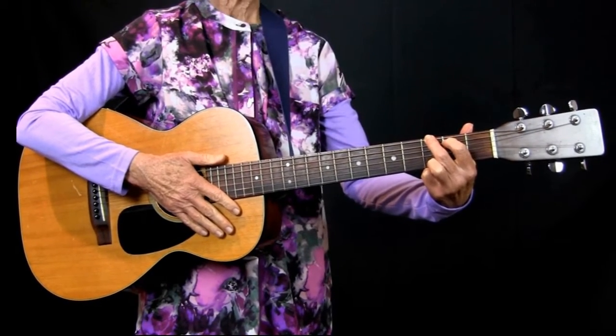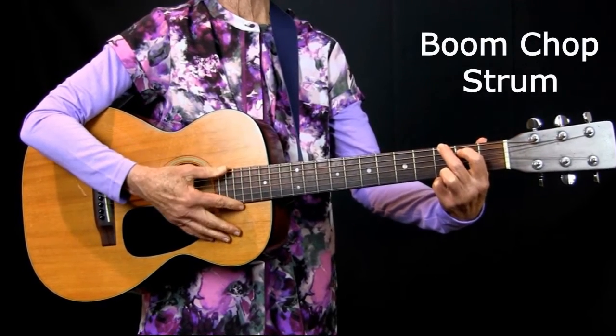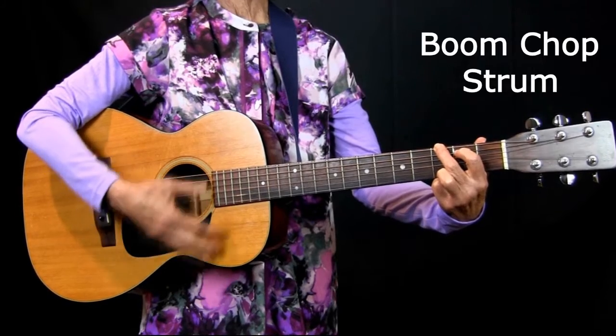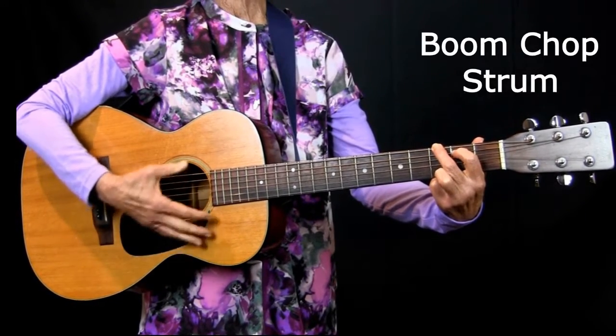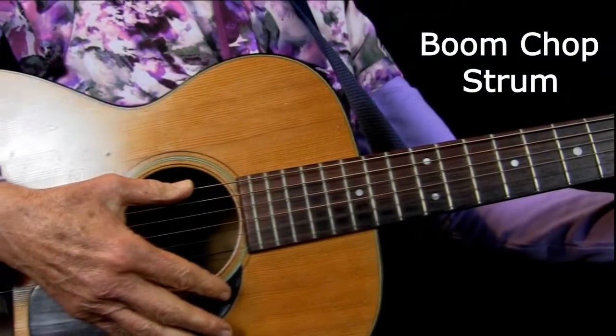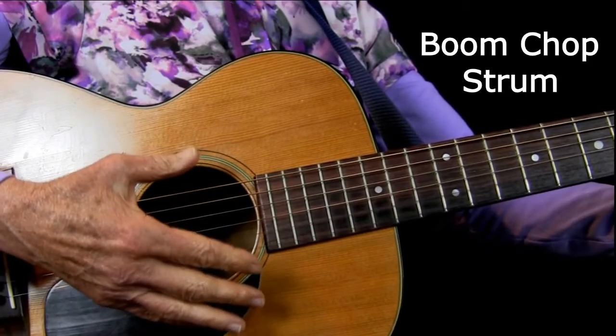Now if we want to make it a little more interesting, we can do what's called a boom-chop strum, and it sounds like this: one and two and three and four and. With the thumb we come down over the top string or the top couple of strings.